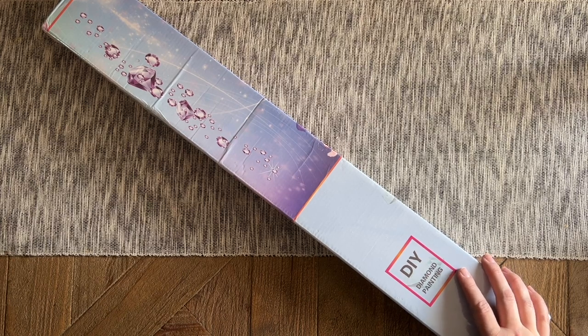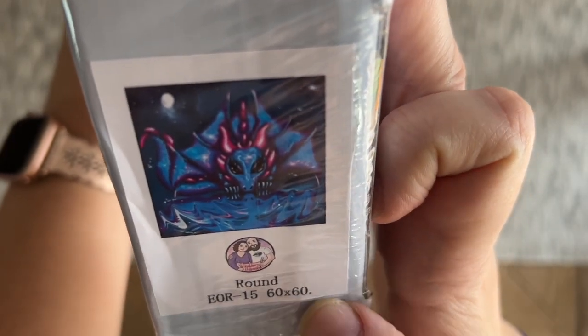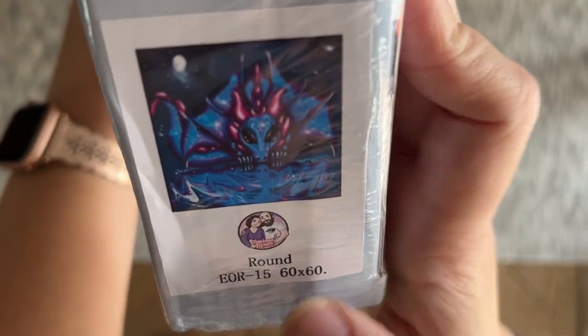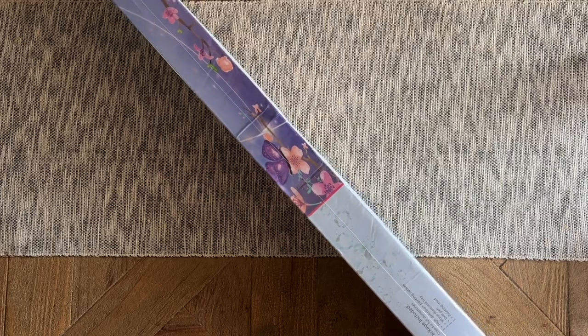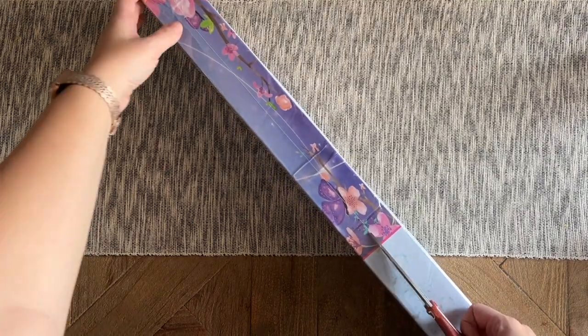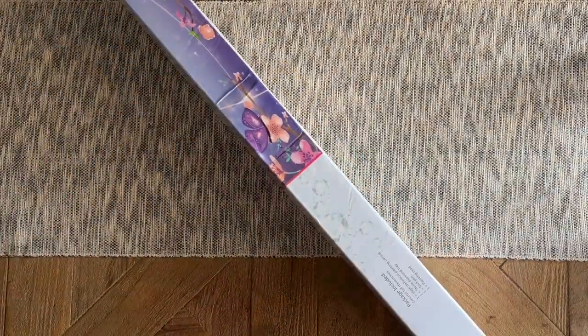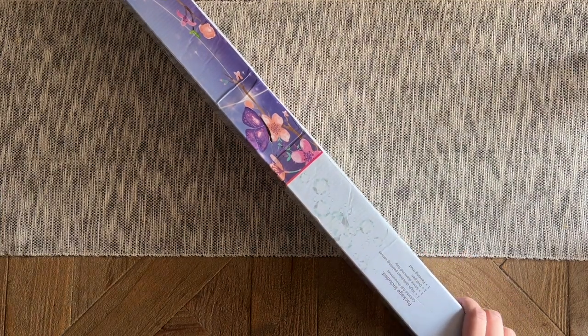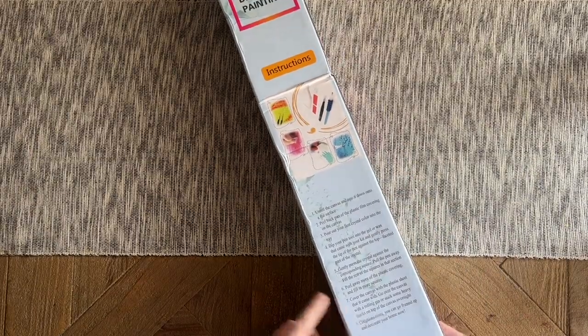They are so adorable. The one I have today is — I believe the name is Moonlit Dragon, and I'll double-check once we get into the box. It's going to be 60 by 60 centimeters with round diamonds. Enablers Outpost sometimes does pre-orders and sometimes has kits in stock — they try to list it specifically so you know what you're getting. I'll link to the listing if it's available, otherwise just go to their website and look under diamond paintings. There's some basic branding on the box and info on the back about how to diamond paint.